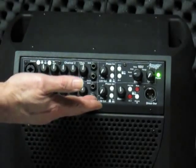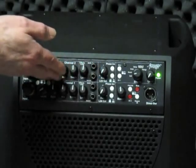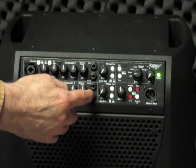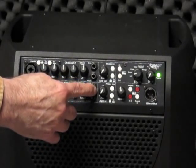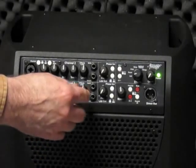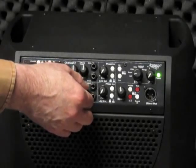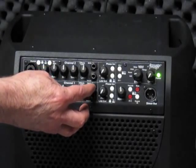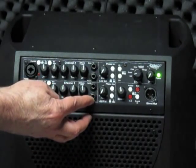This two-channel amp has a second identical channel with the combo jack input and the controls we just discussed. There's also a section for an effects loop. This is a parallel effects loop that allows you to inject a signal from an effects pedal or from another signal source like an iPod. The input level is controlled using the effects level control.